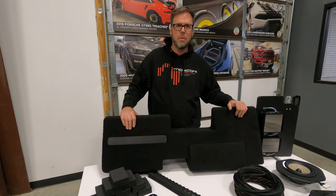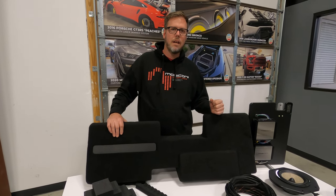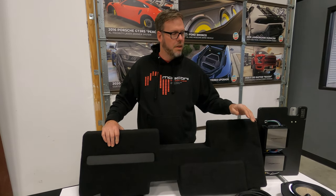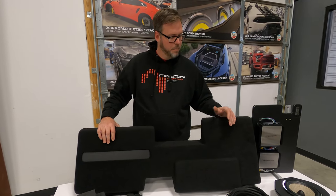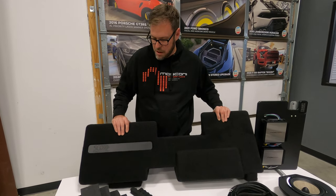It gives us the base output that we're looking for. It plays low, plays loud. It keeps up with a three-way front stage. Just absolutely amazed with the results.